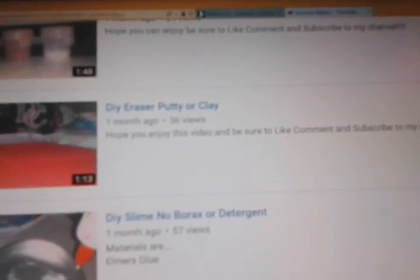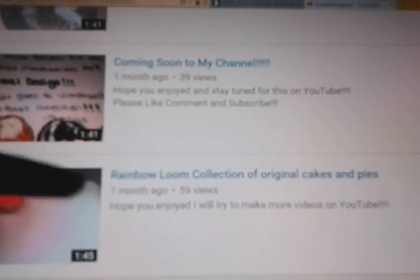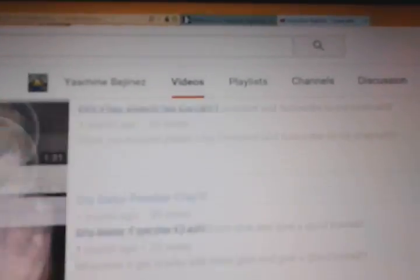I'm just going to continue scrolling down. I do DIYs on clays and stuff like that. I also have a coming soon section on my channel, like what you may see.